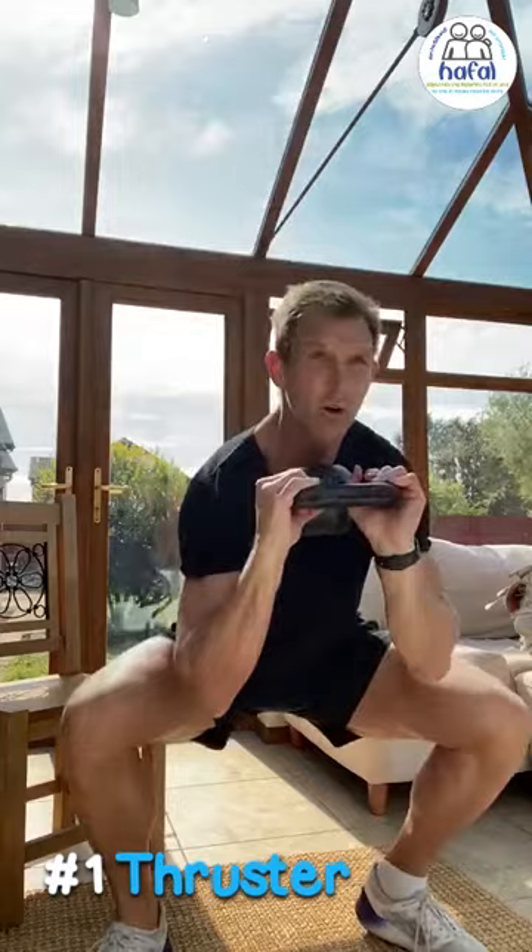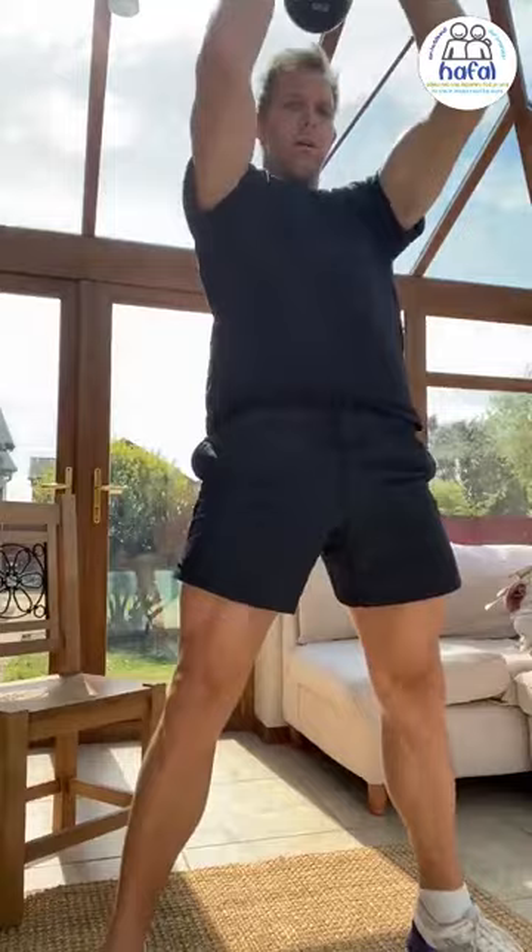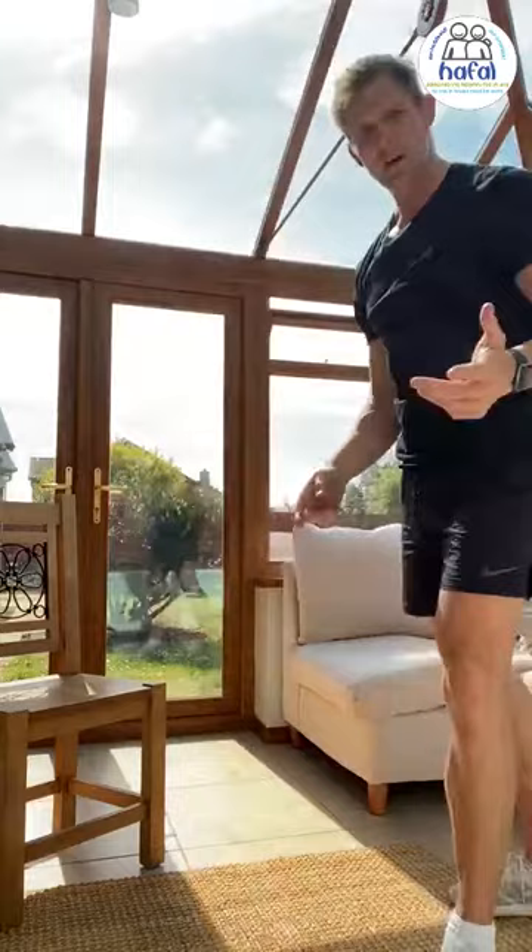So the first exercise with the kettlebell — you can do it with one kettlebell or two. It's what they call a thruster, so you go down to squat and press above your head. We're doing 15. Okay, that's the first one. Drop the kettlebell. You can do it with two kettlebells if you want — that was just one.